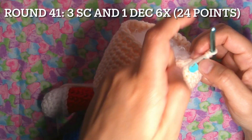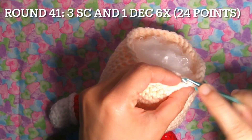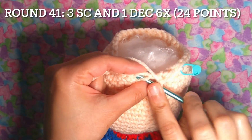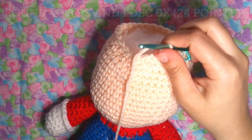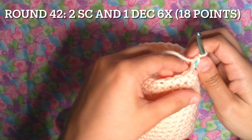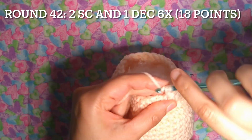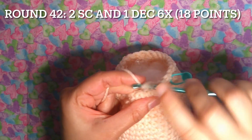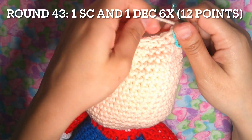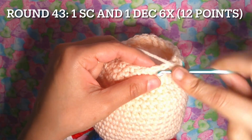Round 41: three single crochet and one decrease — 24 points. One, two and three, one decrease. Round 42: two single crochet and one decrease, six times — 18 points. One and two, one decrease. Round 43: one single crochet and one decrease, six times — 12 points. One single crochet and one decrease.